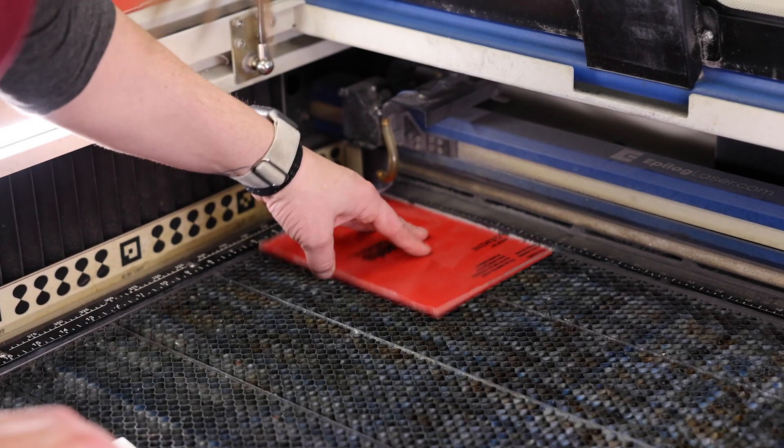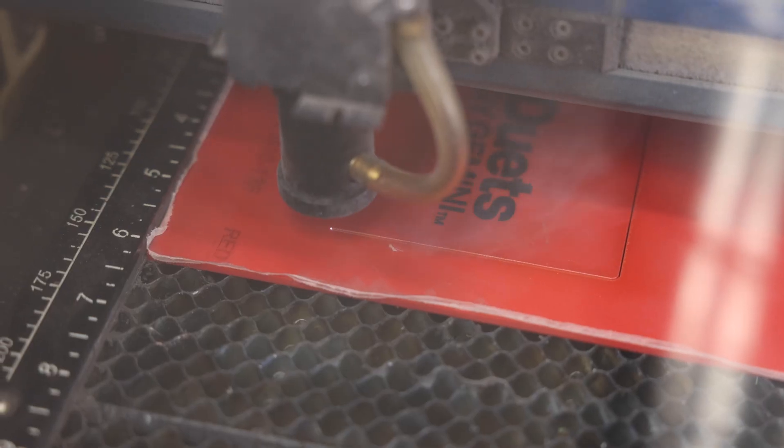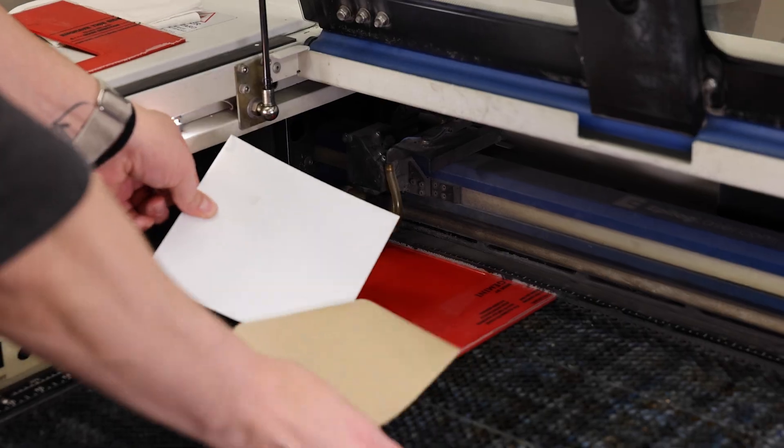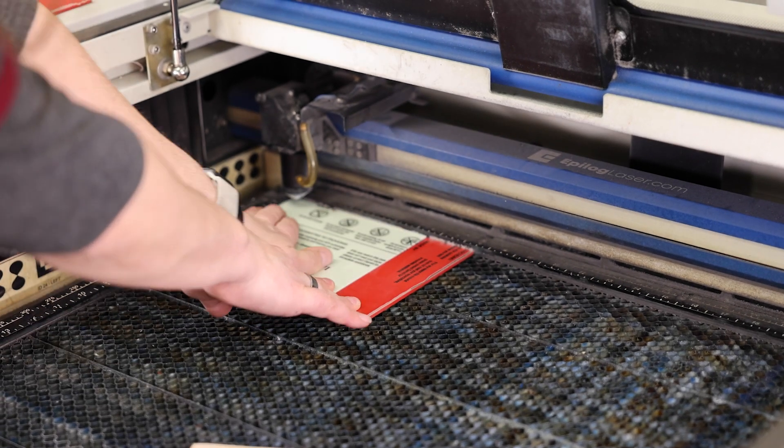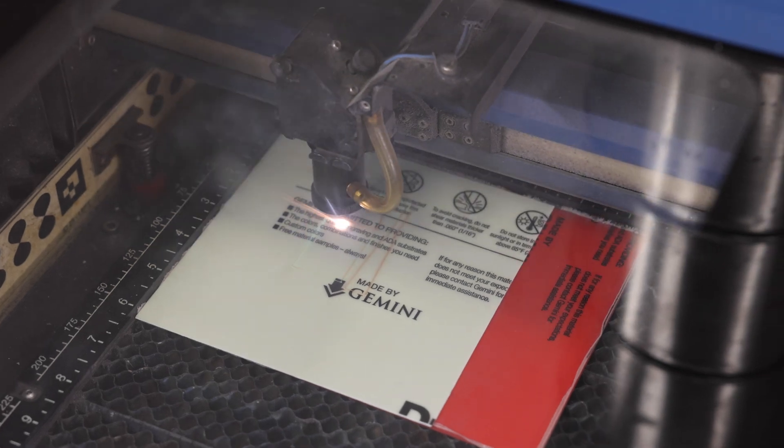Both options are great for rotary engraving or laser. Here, I've cut my 5x5 backer from 1/8-inch Red Duets Tactile on my laser. Then I place the glow applique piece I cut slightly larger than my 5x5. Using my laser, I will vector cut my simple shape.